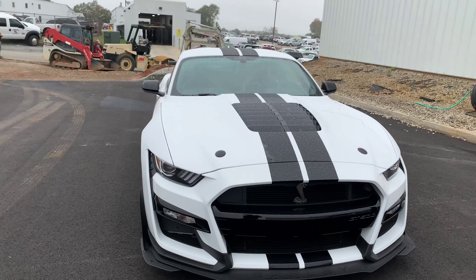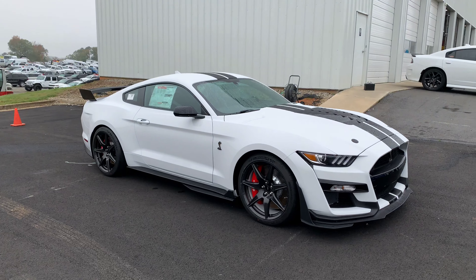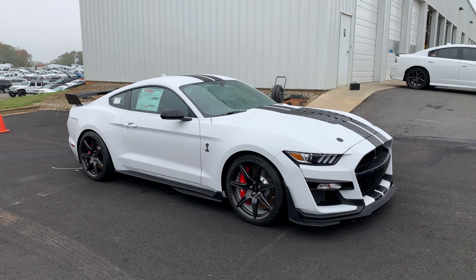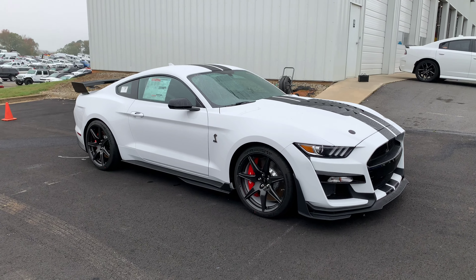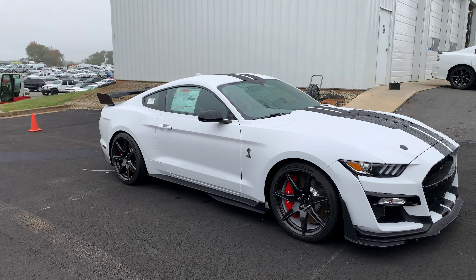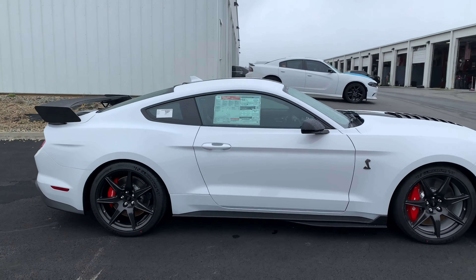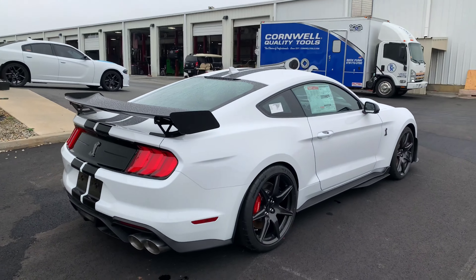We're at 5.2 liters, supercharged of course. It's got a very good balance. I feel like the '13 and '14 GT500 was very heavy — you could feel it in the front end a lot. It had 662 horsepower but it drove heavy. This car does not — it's just a more balanced car in general.